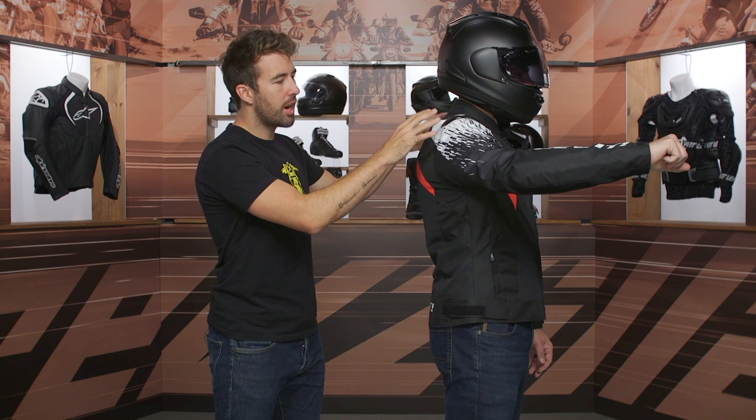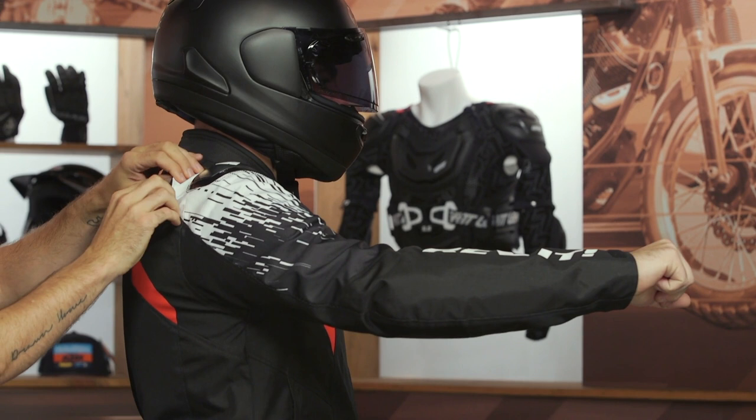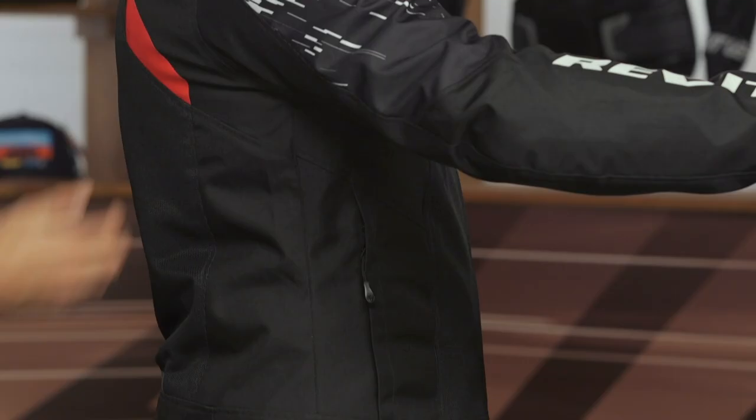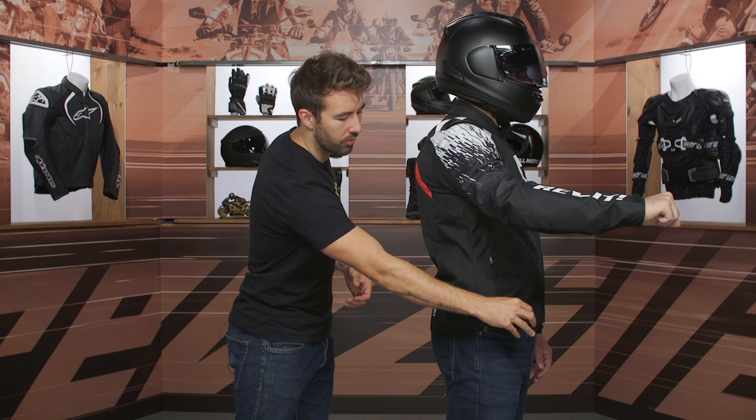One of my gripes is going to be right here at the shoulders. When Pat pulls his arm up, this material is bunching up a good bit. I would love to see a little bit of accordion or some stretch material incorporated into this jacket just to give it a little more give in the riding position — it's something I'm always going to be looking for with any textile jacket. You can see more of that mesh underneath the arm, which is nice because that is an area that tends to build a good bit of heat. And there's that adjustability right at the waistline.